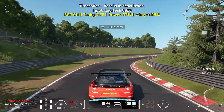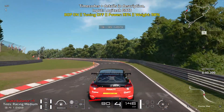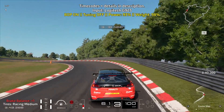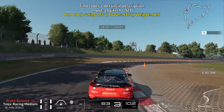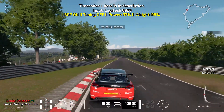There is a crosswalk coming up, so you want to brake before you pass this crosswalk. Bring yourself all the way to the left as soon as you can. Lots of braking control. Take advantage of the curbs as it'll help your car rotate a bit faster and you can get on the throttle a little bit sooner.